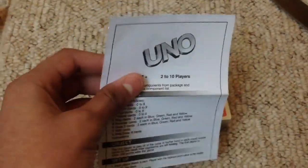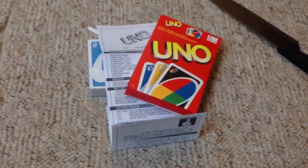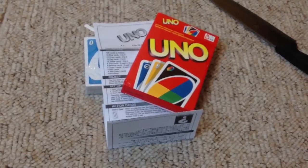This is two to ten players. I'm obviously not going to play with myself, of course. So that's the content, that's the box. Thanks for watching guys, and this is DM56.